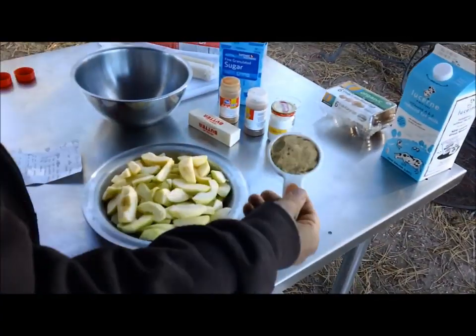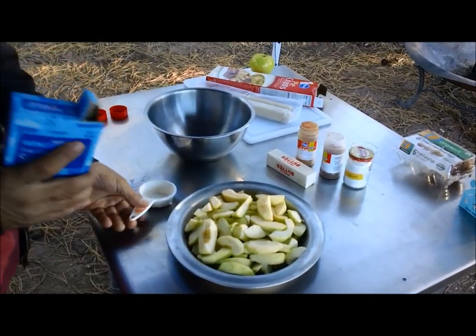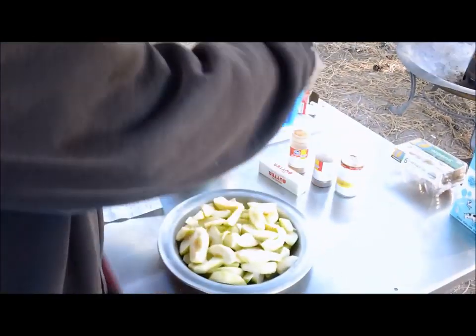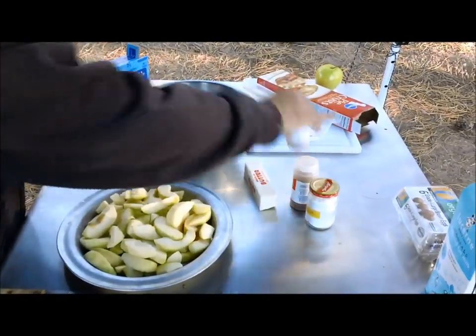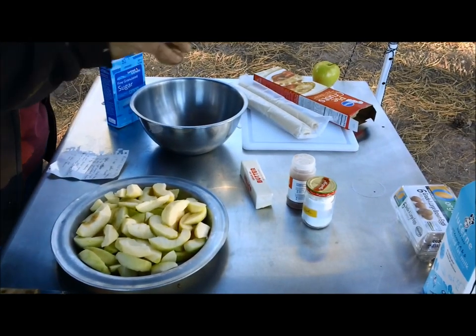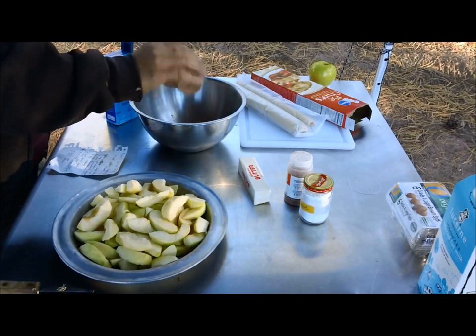First, we're going to take a third of a cup of light brown sugar, throw it in a bowl. A third of a cup of granulated white sugar, and three-quarter teaspoon of cinnamon. I don't have a teaspoon, so I'm just going to eyeball it. Yeah, that looks pretty good.